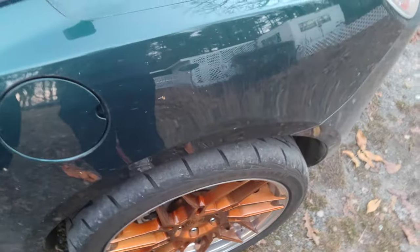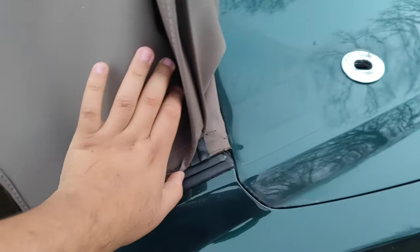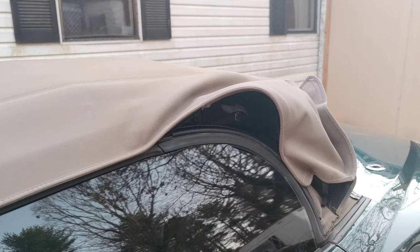Now another maintenance thing y'all should be doing: pop the trunk so you can get the top up. Down here you're going to have a little rubber section that you need to grease. Any grease will do — I have some dielectric grease. If you don't regularly maintain these, when you put the top up it can get caught and tear your soft top, which you don't want to happen.